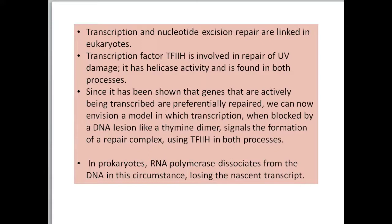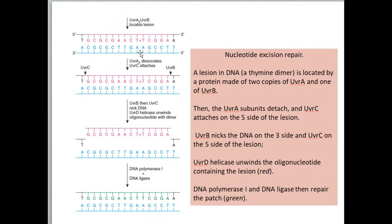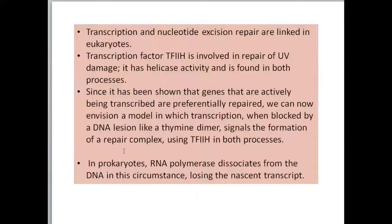This is the relevance of nucleotide excision repair. We will continue with the next type of repairs in the next sessions. To summarize: the enzymes involved in E. coli are UVRA, UVRB, UVRC, UVRD, DNA polymerase I, and DNA ligase. In different organisms, the proteins involved will differ, but the mechanism is largely similar.